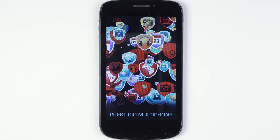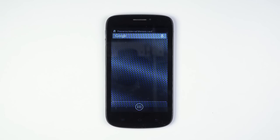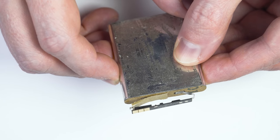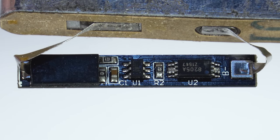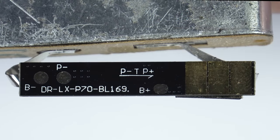There is a whole conspiracy spreading online about the battery's third terminal. Most people are positive there is some kind of sophisticated circuitry inside the battery that allows the phone to recognize it, and also ensures the consumer buys only original batteries, thus protecting the interests of the manufacturer. But is it really the case?